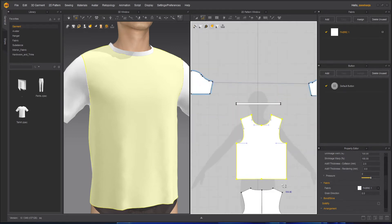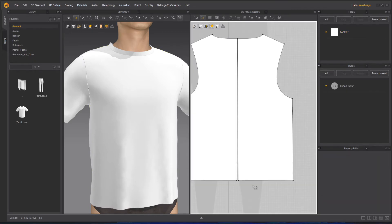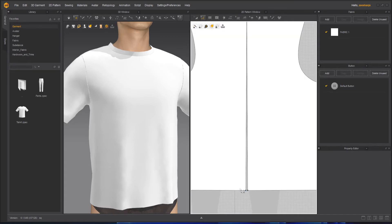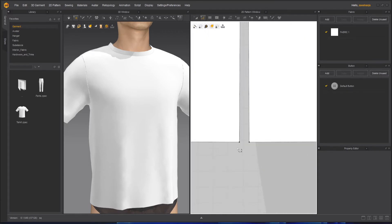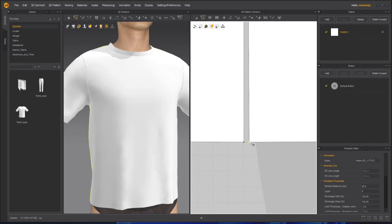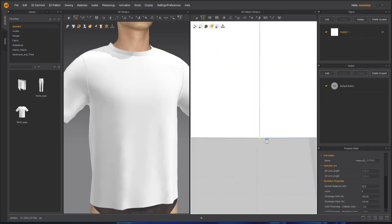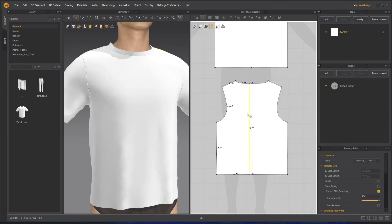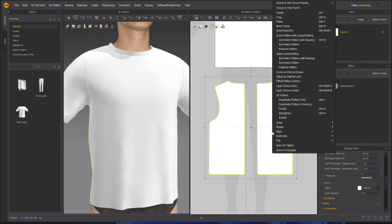So now there is no seam in the front. Same thing I will do at the bottom here — select, right click, and then we have to merge it. But before merging that, we can notice it's not quite going. Still there is a little bit of gap here. So what we can do in this case is select these two, right click and apply symmetric with sewing.